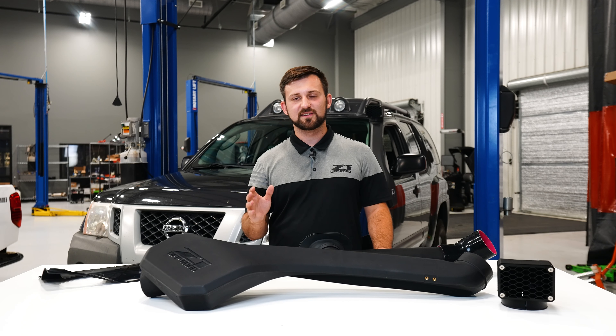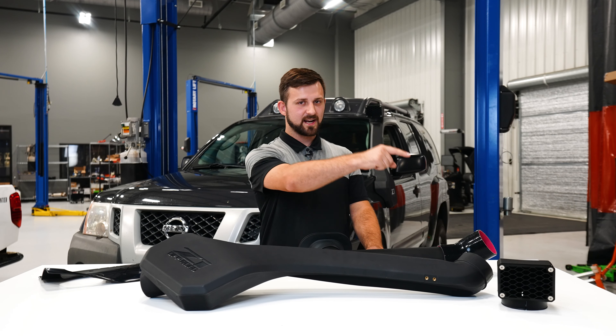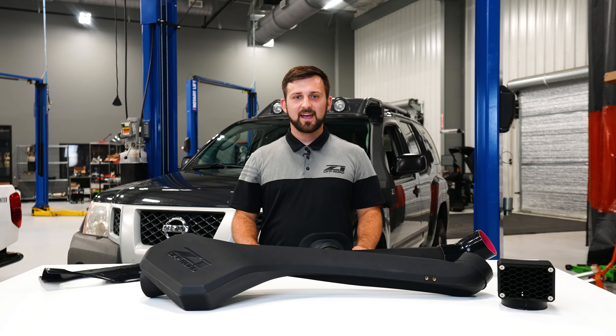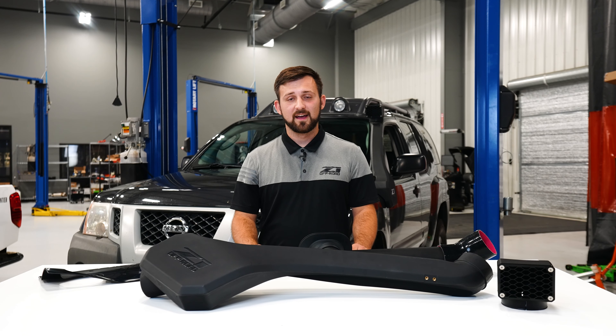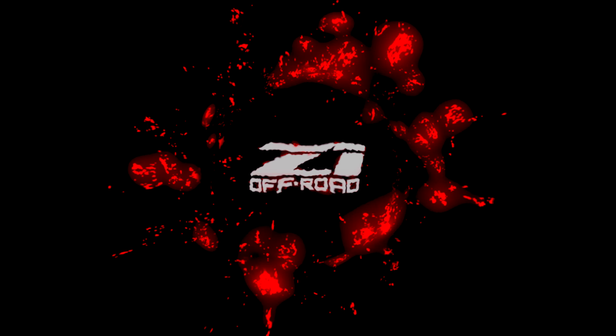When we get to the intake, we have two options accommodated here. The first is the Z1 Off-Road cold air intake system, which is going to perfectly secure to the outside of your airbox. The other option is for the factory airbox — all you do is cut the end of the volume off and this will just plug right on and bolt up just like the Z1 intake does. So it's a complete package that bolts up directly to factory and Z1 intake systems.